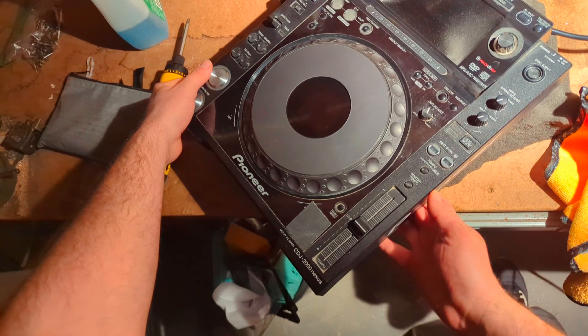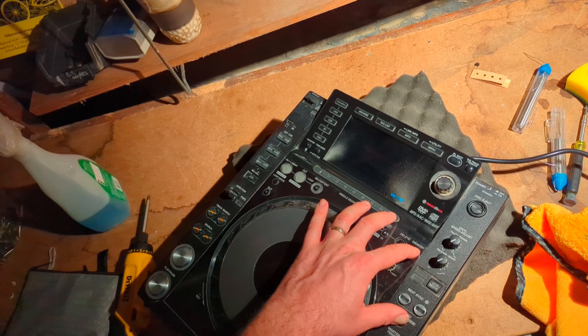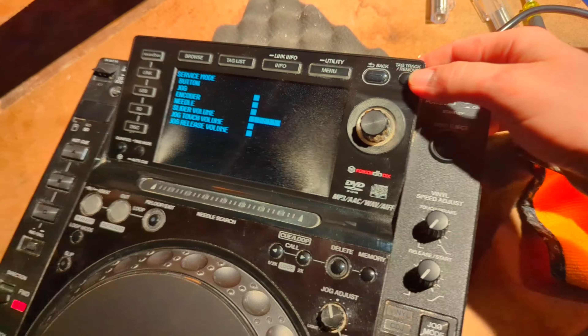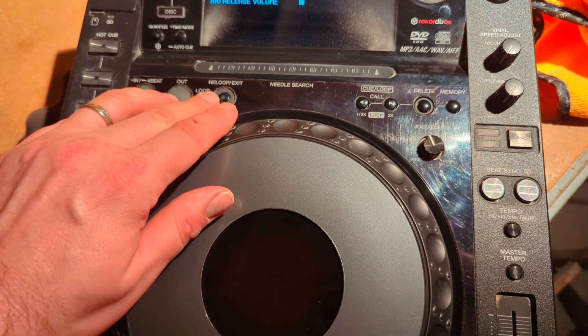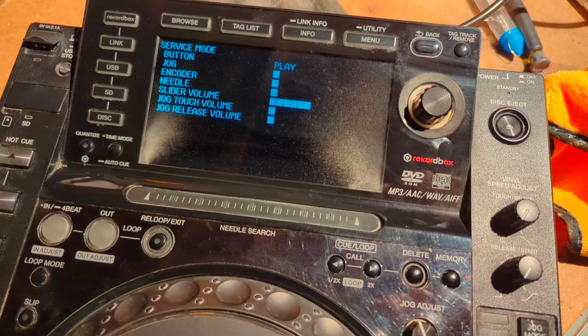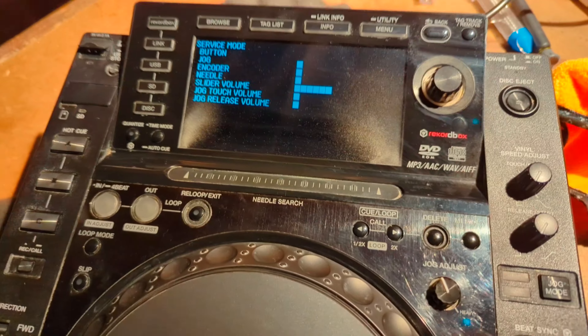Thanks for watching and I hope this helps with your CDJ repair. Quick follow-up: if you want to enter diagnostic mode on the deck, hold down tempo and memory, then turn it on. It will enter service mode. Hit tag track remove and now you can test every button. As I hit each button you can see it register. Delete lights up all the lights. I'm testing cue — hitting play real fast, very responsive. Cue, very responsive. Definitely want to test it, and I think we're looking pretty good on this one.